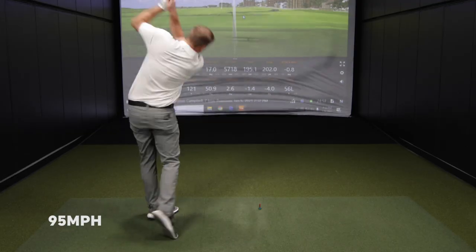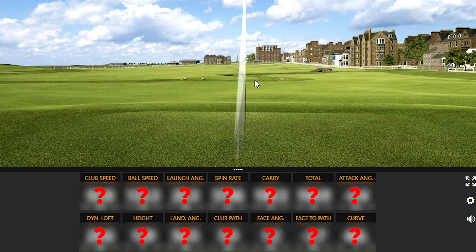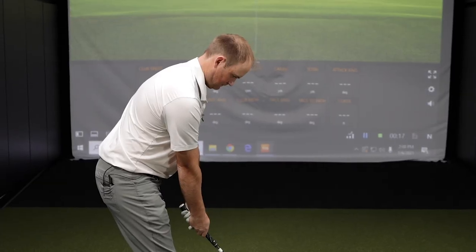I do anticipate the more club speed, the further the distance, and the less club speed, the shorter distance. But I'm really intrigued to take a look at the height of the shots, the amount of spin that's on the ball, the landing angle, the ball speed, and also dispersion — because we already know it's important with an iron that you want to hit the ball straight as well. I'm gonna try and hit between 70, 75, 80, 85, 90, and 95 miles an hour with the 7-iron. Let's get some shots and take a look at some numbers.